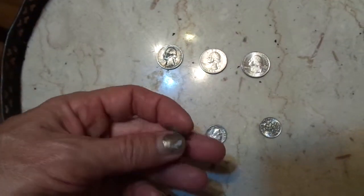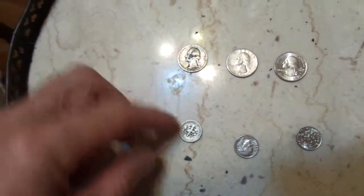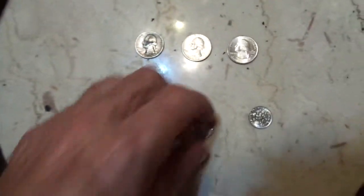This one almost looks like it's silver, but I can see copper in there. It almost looks silver but I'd have to look that one up. There you go — money degrading in all forms. Thank you very much, have a wonderful day.